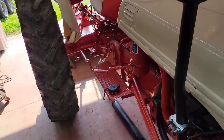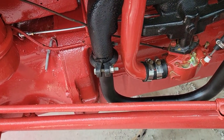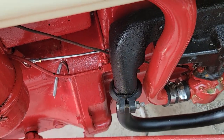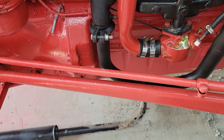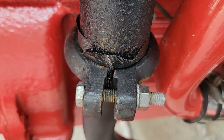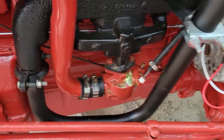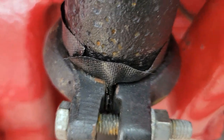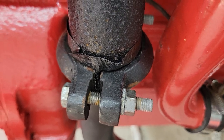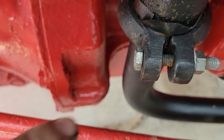Most people who own a Ford 8N do not have donuts where the exhaust pipe connects to the exhaust manifold. What I do - as you can see - is use muffler tape right there. I get this set up where I want it, wrap the tape around where it connects, and then bolt it down.